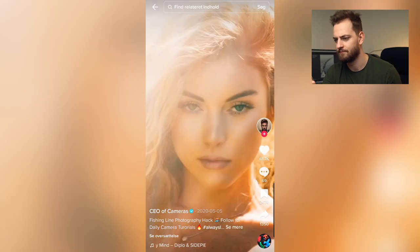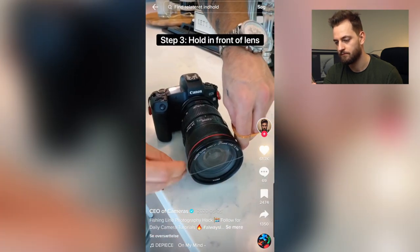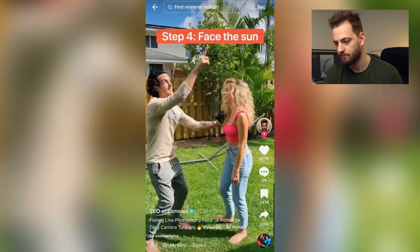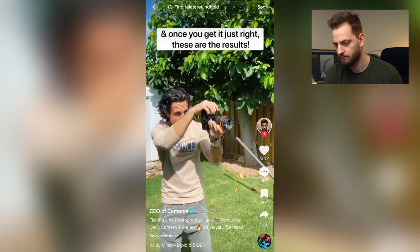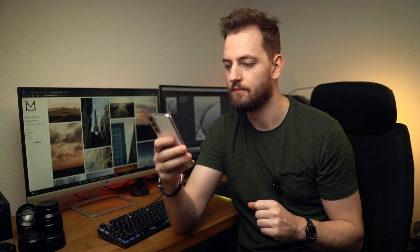Want to create really cool lens flares in your photos? Grab some fishing line and cut a few pieces six inches long. Hold these pieces in front of the lens and position your lens towards the sun. It might take a few tries to get it right, but when you do, this is what it's going to look like. That looks cool.